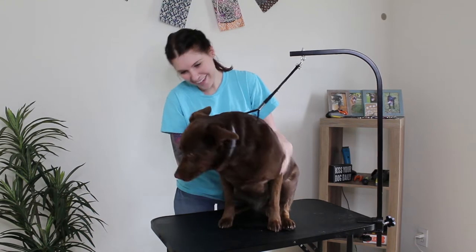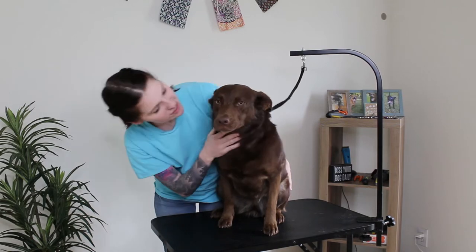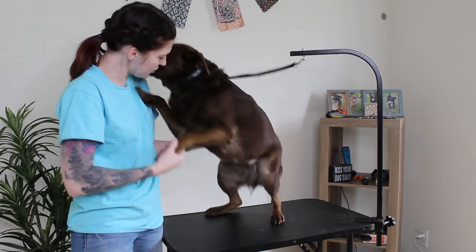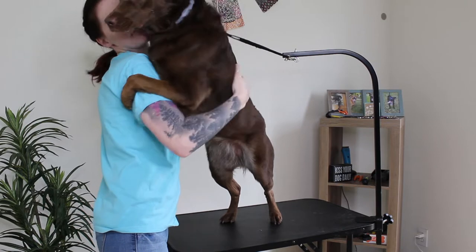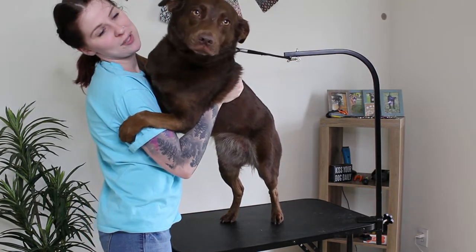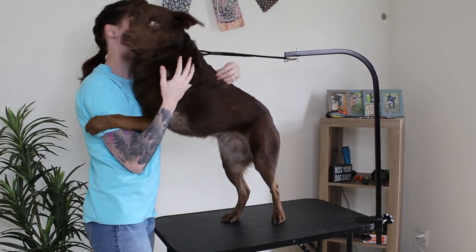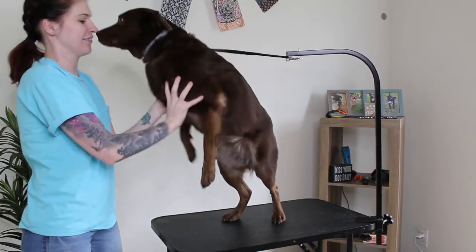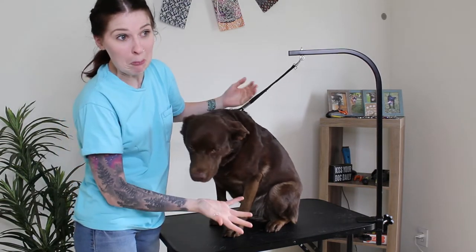Hey everyone! Welcome to Happy Groomer. My name is Caitlin and this beautiful girl here is Miss Raya. She is going to help me talk about brushing out your shedding pups today and hopefully stay on this table. So let's go ahead and get started.